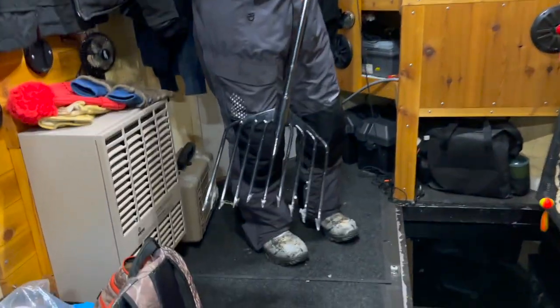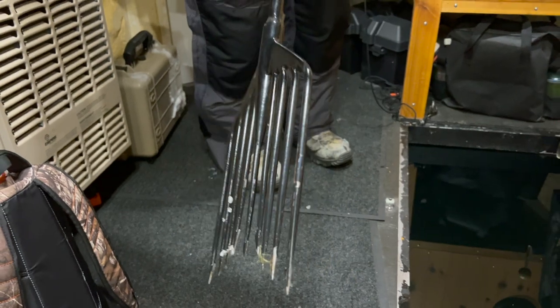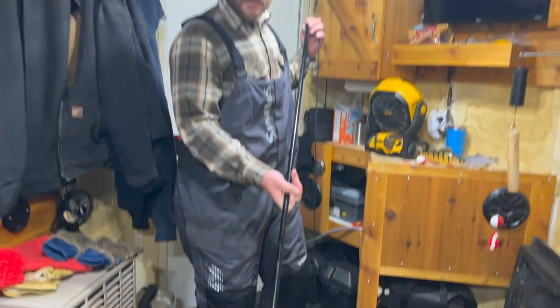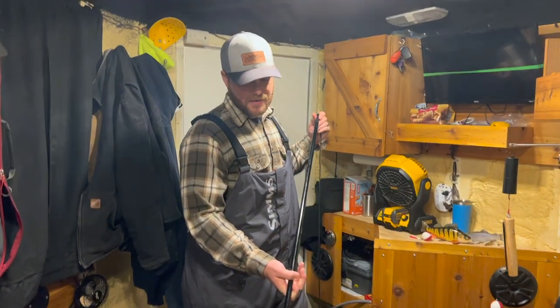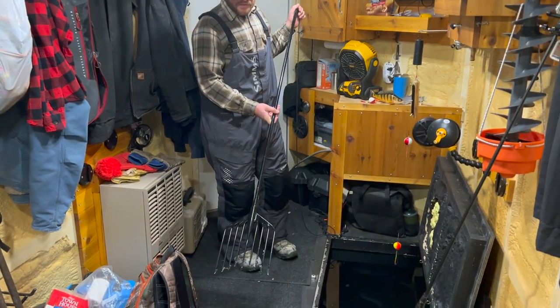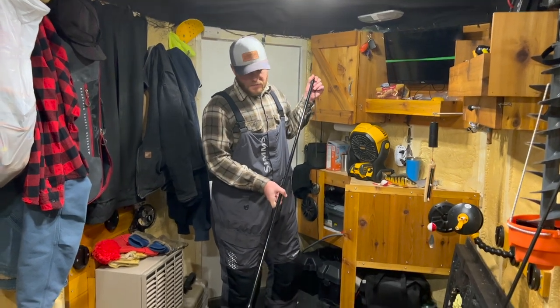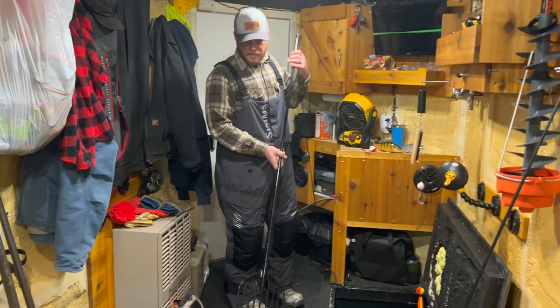What I wanted to touch on here is the importance of a good spear. I actually don't know the maker on this one — my grandfather gifted it to me, and I believe my great-grandfather had this spear made a long, long time ago. If you guys are in the market for a spear, these can range in price pretty widely.